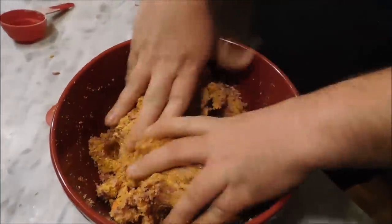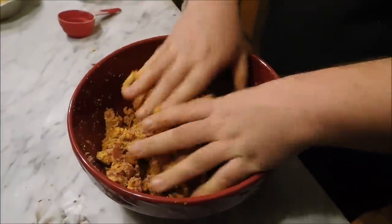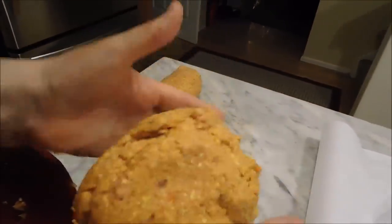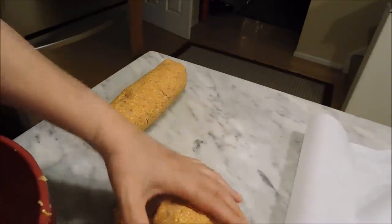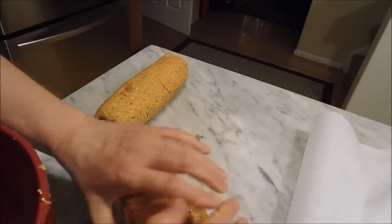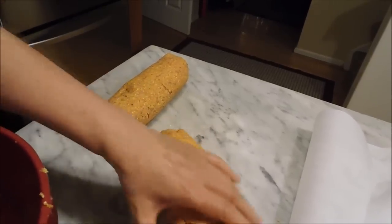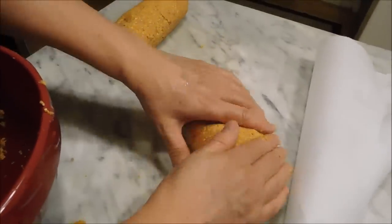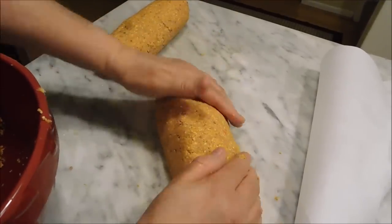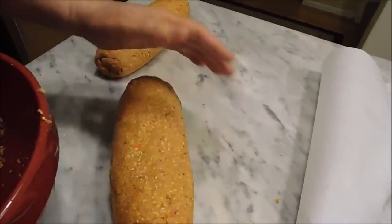So Joe's going to mix in the extra meat and then we'll form the logs. You just divide your dough and shape it like you're making a meatloaf or a log of cookie dough — just go like this. Then we're going to wrap them in parchment, then in foil, stick them on a cookie sheet, and bake them for one hour.